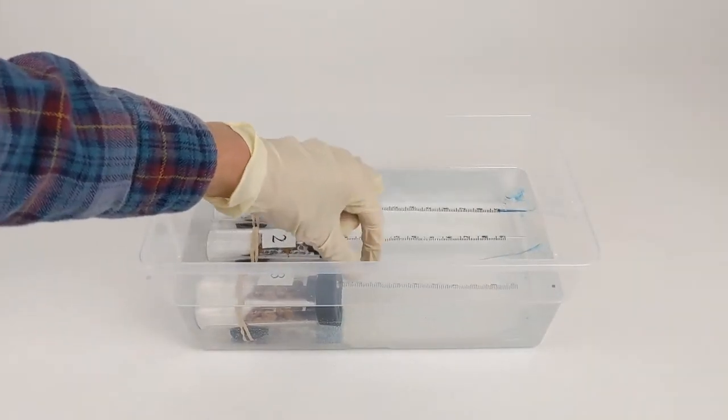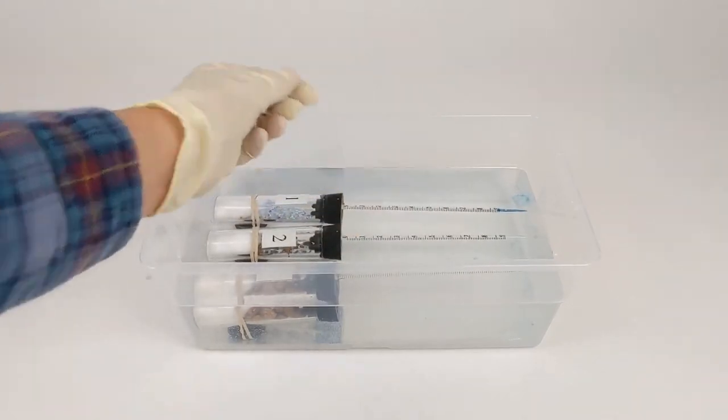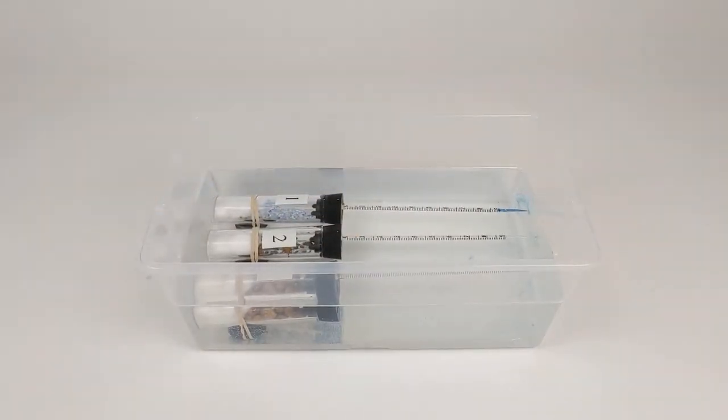I'm just aligning them so that they're all laying straight. You may notice a little bit of blue in the water — I've placed that blue there so that we can easily see the water level within the pipette later in the experiment. The pipettes will equilibrate here for three minutes before we start the experiment.